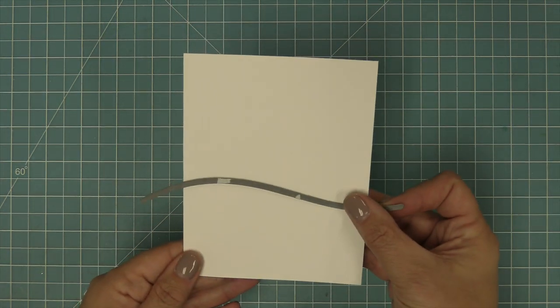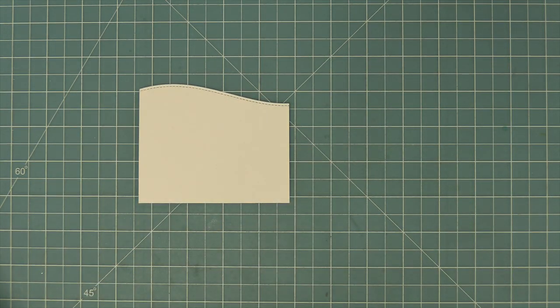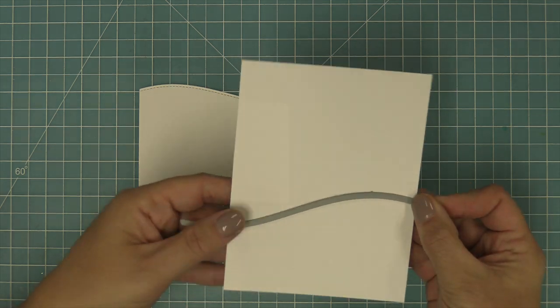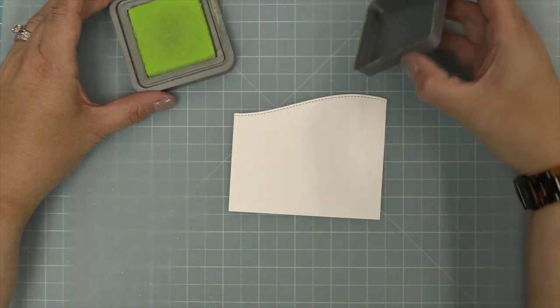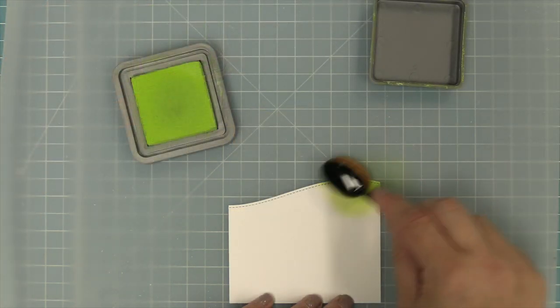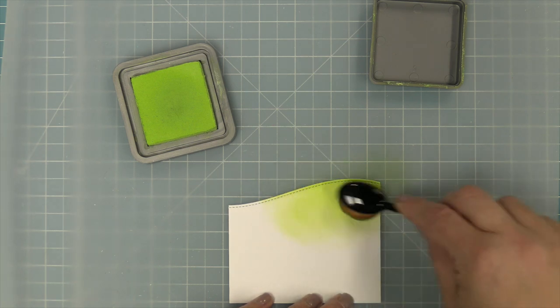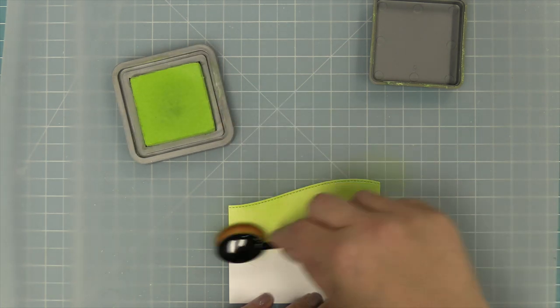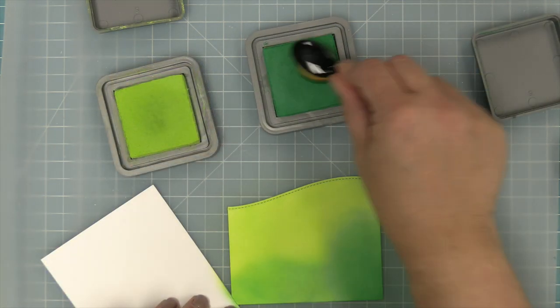Next up we're going to be creating a shaker card with a fun little grassy hill scene at the bottom. We're going to die cut some hills using the stitched hillside borders out of cardstock at four and a quarter inches wide, and we're going to be doing some ink blending. We're going to use Twisted Citron and also Lucky Clover — I really love the mix of those inks. We're going to layer on a bunch of the Twisted Citron and then bring up some of the darker Lucky Clover from the bottom.